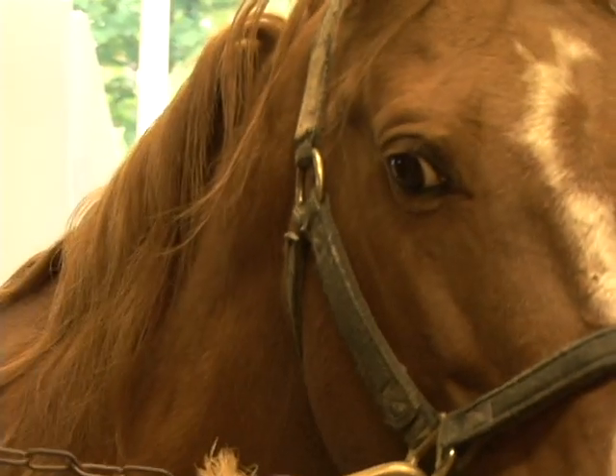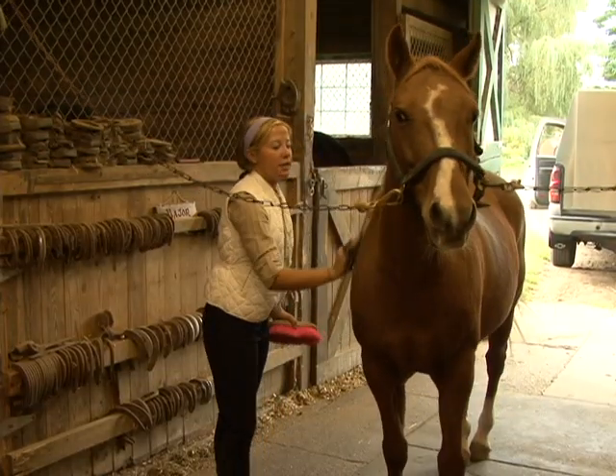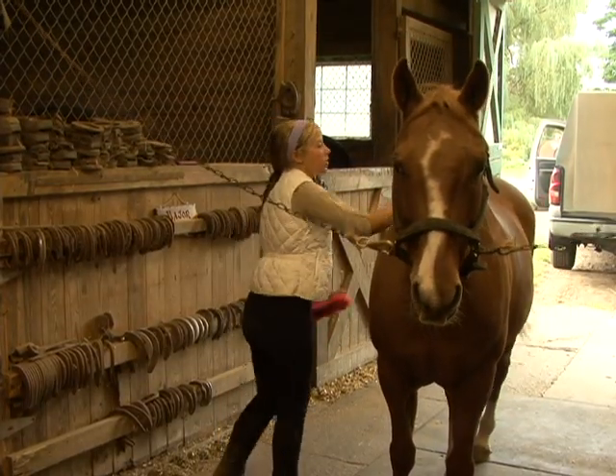She starts by currying and brushing her horse Jellybean. It's really important to have a clean horse, because if you didn't have a clean horse, one, it doesn't look very pretty for you yourself. Also, the rubs — especially with mud and stuff like that — the rubs underneath the saddle and bridle could cause the horse pain.